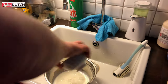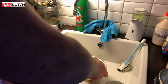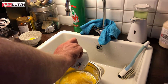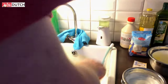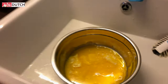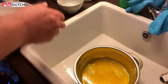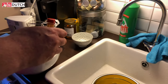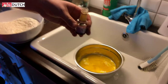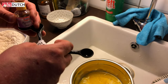So mix the buttermilk with the normal milk, then the melted butter. I always use the defrost mode in the microwave. Put that in. Then add the two egg yolks and the vanilla extract — one teaspoon.